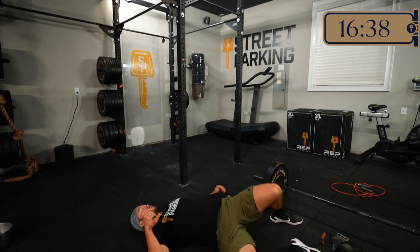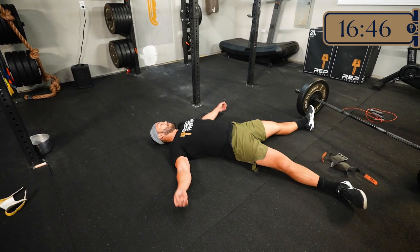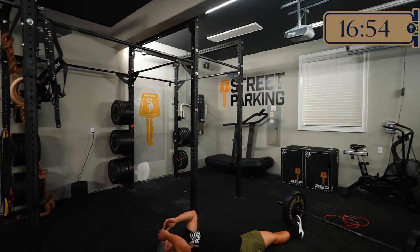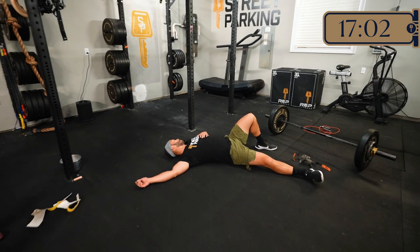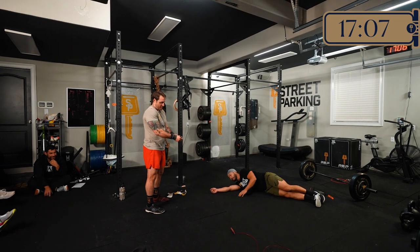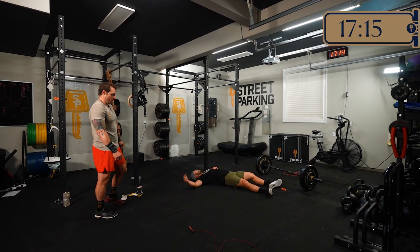We'll give DH a moment to catch his breath and then go to him for a few tips. Last-minute tips for anyone tackling this at home: be aware that even though the numbers are smaller, don't let them fool you — it is going to impact you. Utilize that rest and have fun with it. Remember: catch your breath, evaluate, and prepare in each of your minute rests between sets. Have fun with Komet!